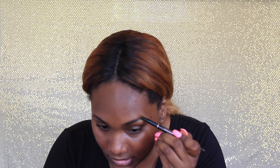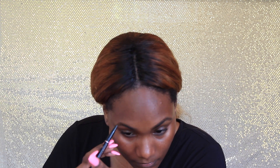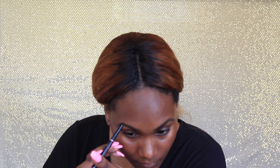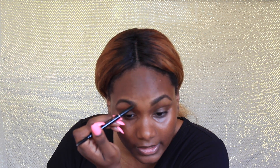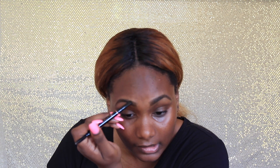Then I start by filling in my tail and then the front, and I do the same thing on the other side. I fill in the front very light-handedly — you don't want to put too much product on your brows because you don't want them to look too strong.